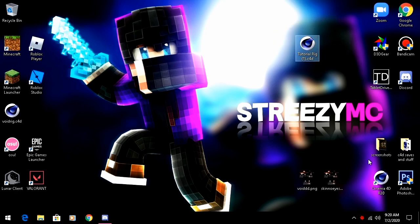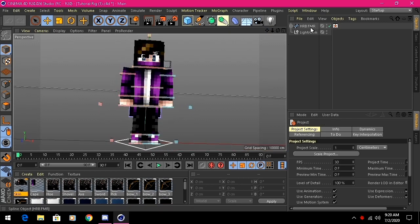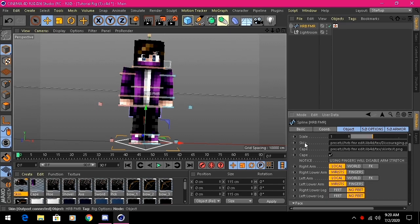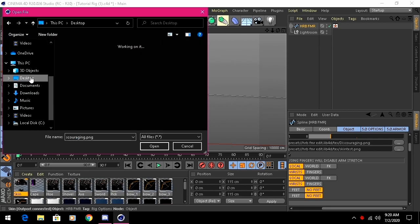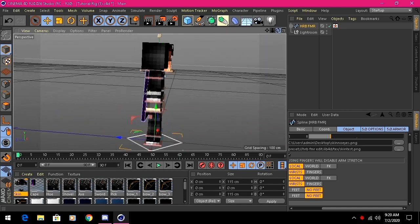Double-click your tutorial rig and it should open Cinema 4D. This is an edit made by Sea Frost, not me. Click on the spline object here, scroll down until you see 'skin', then change the skin to our 'skin no eyes' file on the desktop.